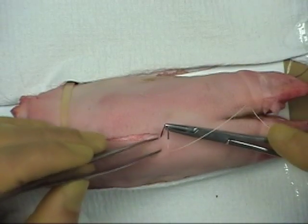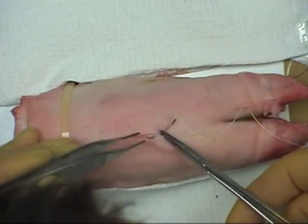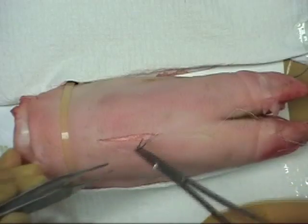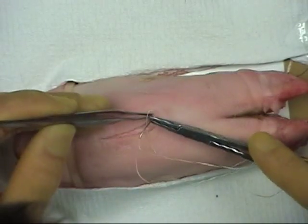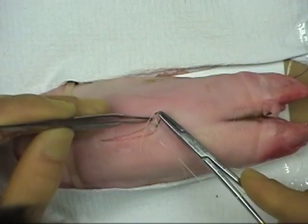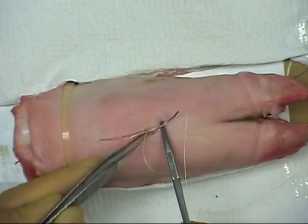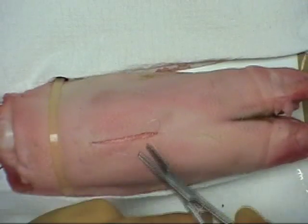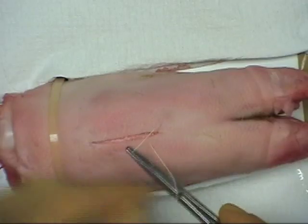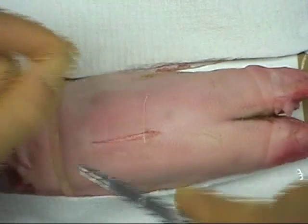The first bite is made deep and passed superficial. Starting the bite on the opposite edge superficially, it is then passed deep. A reef knot is tied with just three throws to keep the suture material in the wound to a minimum.